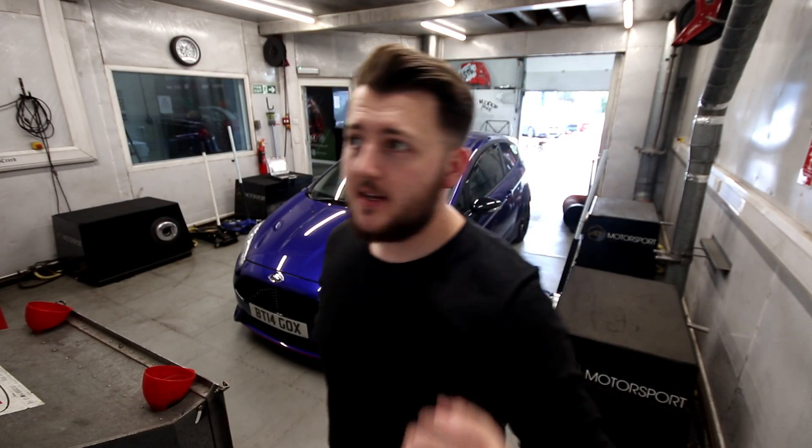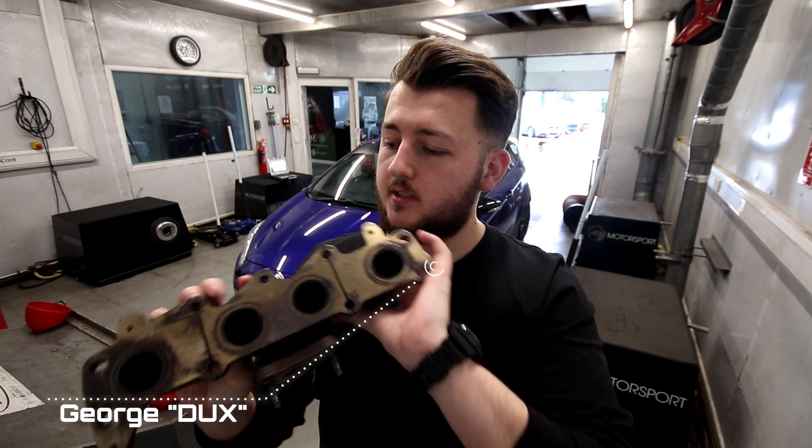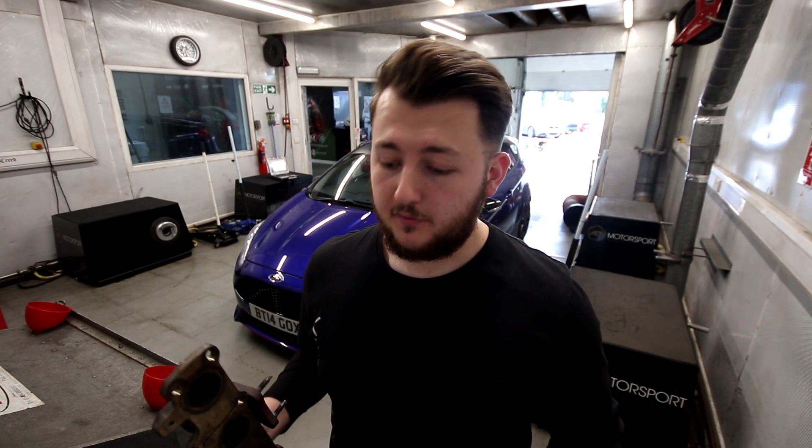Welcome back to Voodoo Garage today. You join me in the dyno cell where we have this - your standard ST180 manifold. We are going to be porting this and turning it into the new Voodoo manifold.